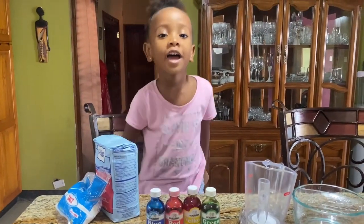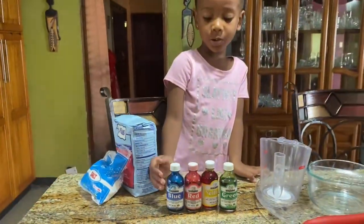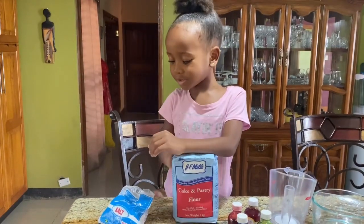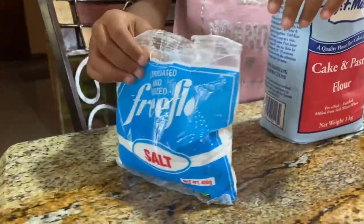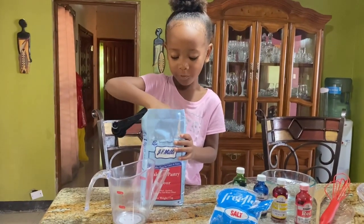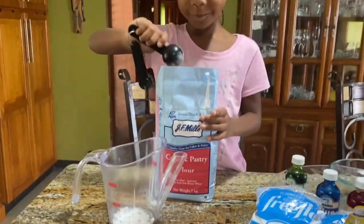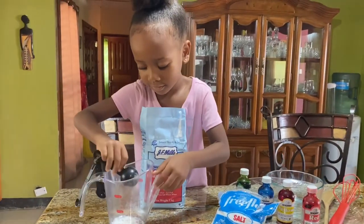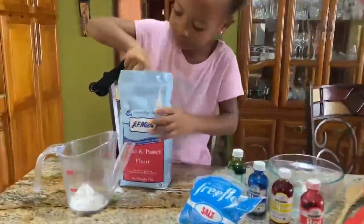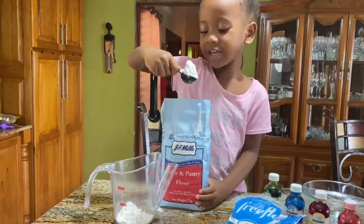You're going to use these colors to make paint. I'm using flour and salt. I'm putting it in half a cup of flour - but you need to be careful, guys, this is a lot of flour.